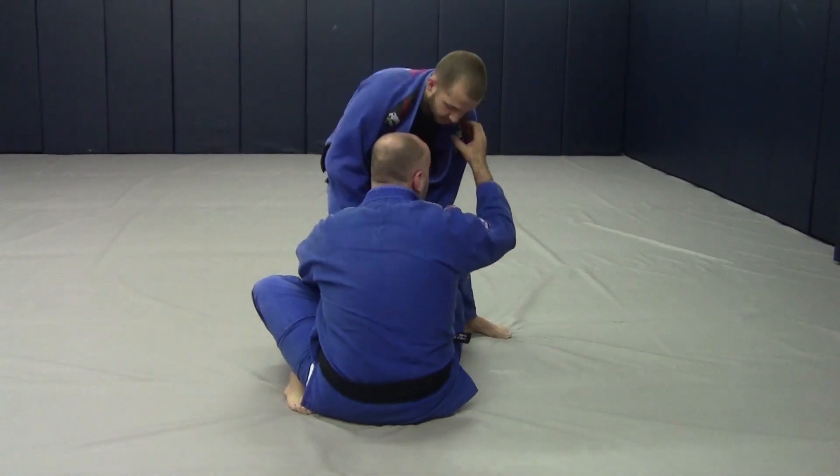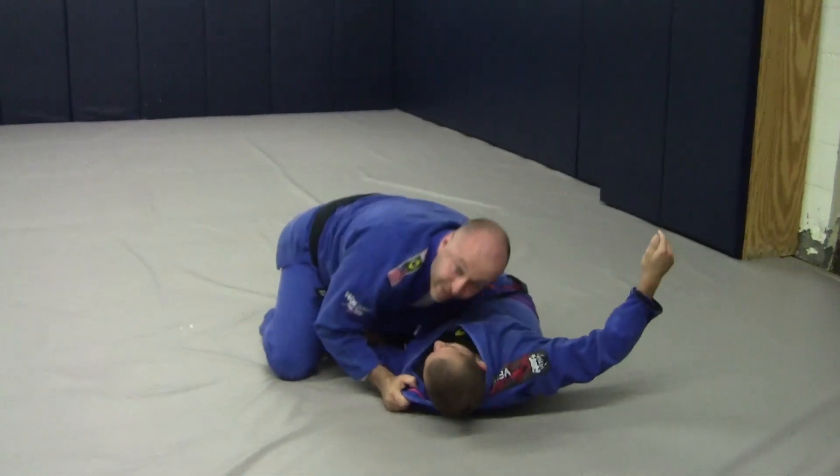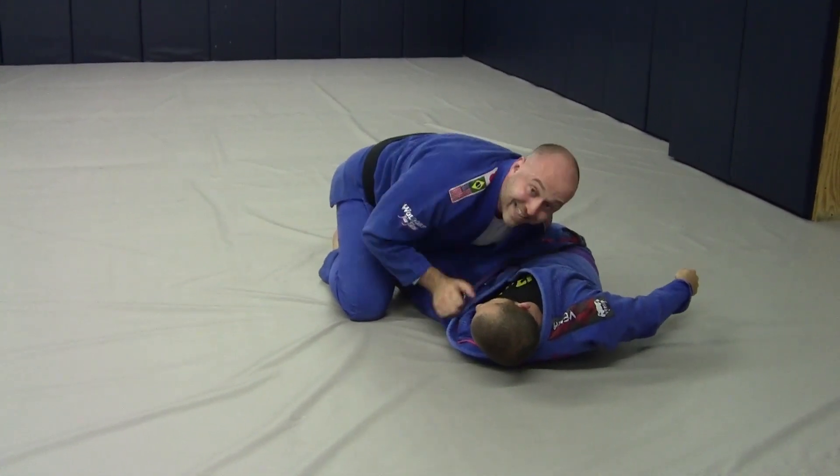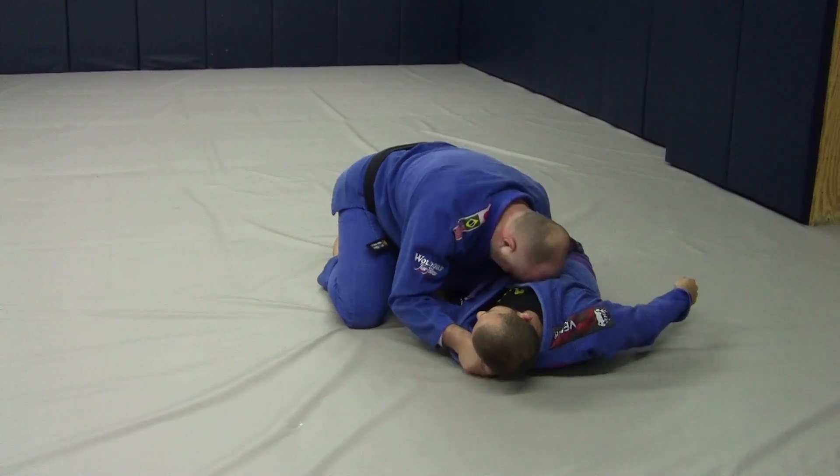I transfer the sleeve grip, check the lapel, check his knee, and we come up to what's oftentimes like a folding pass. You can come to the front side, the back side, or the mount. Today I'll go to the back side.